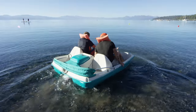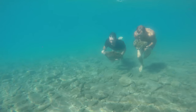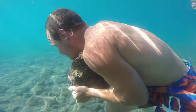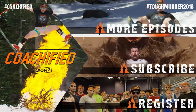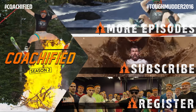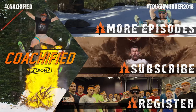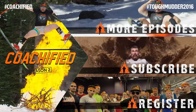Jay, thanks so much for having me out here. You fully worked me head to toe. We got on all your crafts. We knocked it out. Thank you guys so much, Mudder Nation, for joining us. See you guys next Thursday. We just got Coachified.